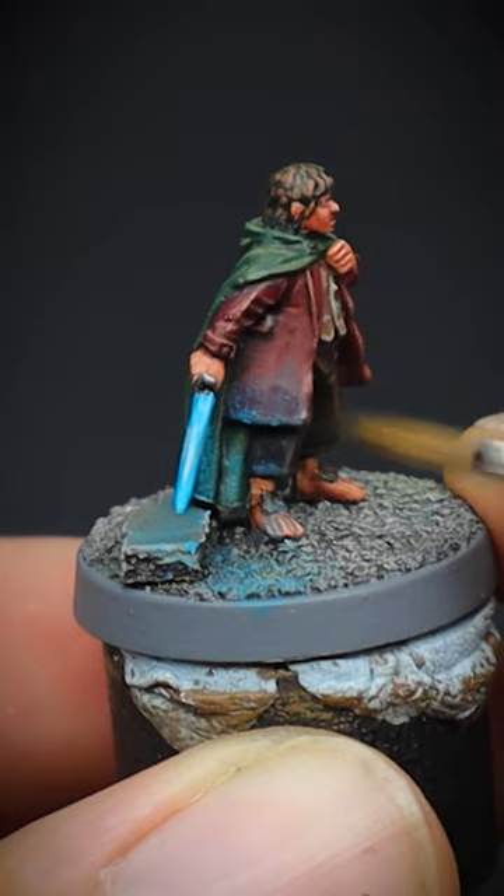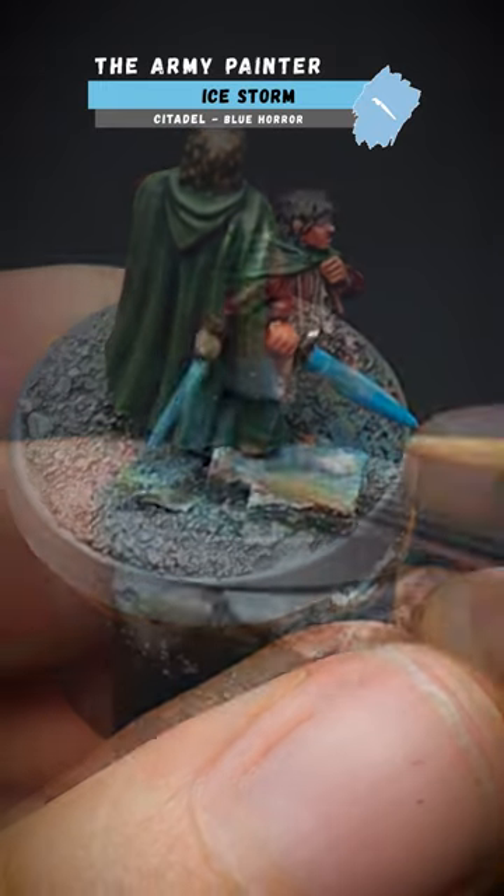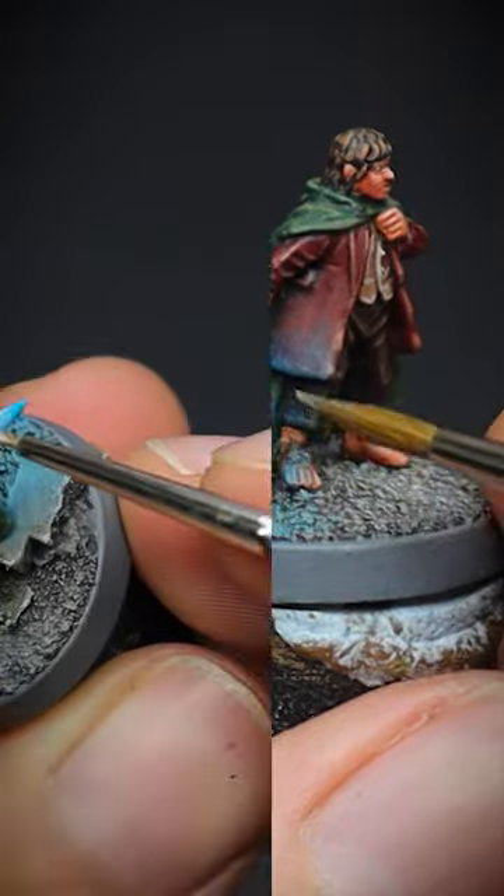This paint was added to the surrounding areas such as the stone, his cape, and the jacket. But to intensify this more, some Ice Storm was diluted and painted on in the same way.